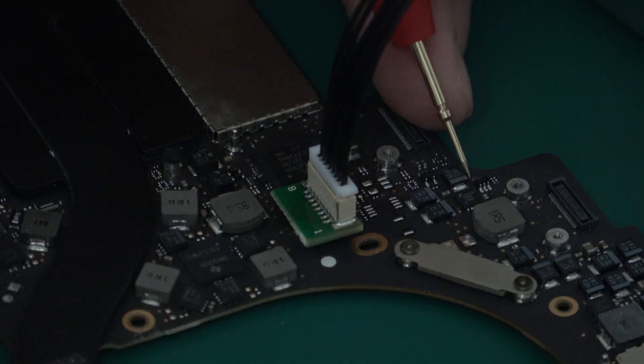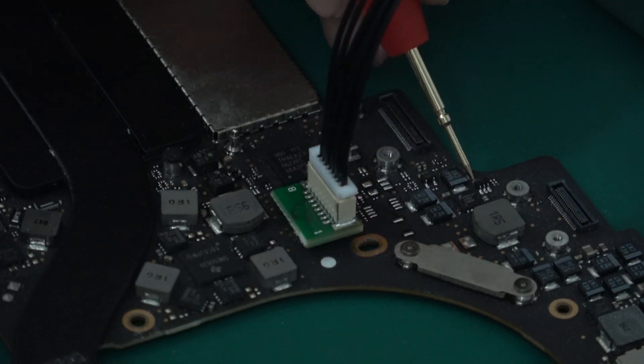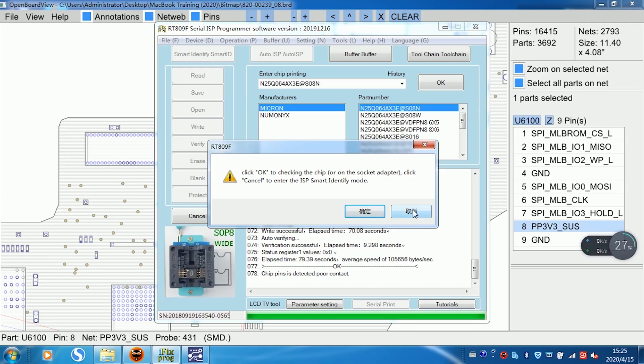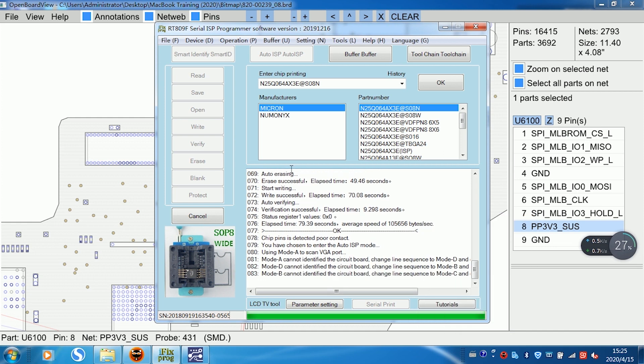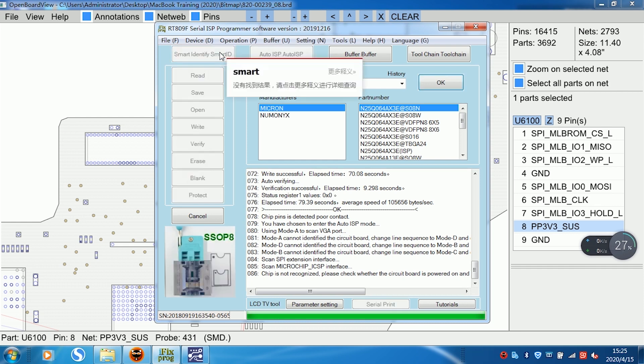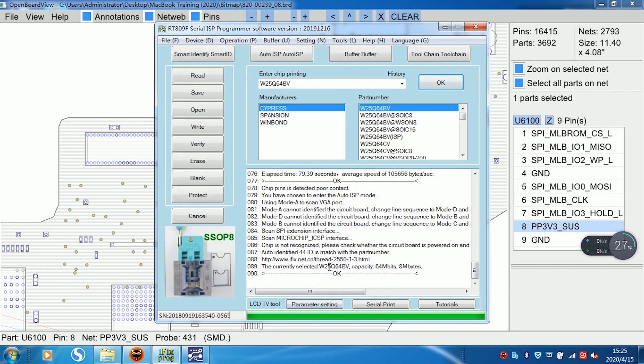Connect the proper cable. Try again. Click cancel. Click Smart ID. Now you can see — click Smart ID. Click Smart ID. Now the machine is automatically recognizing the check model.